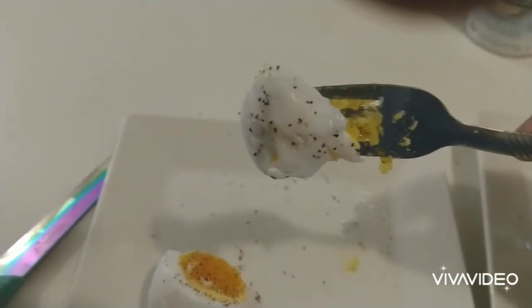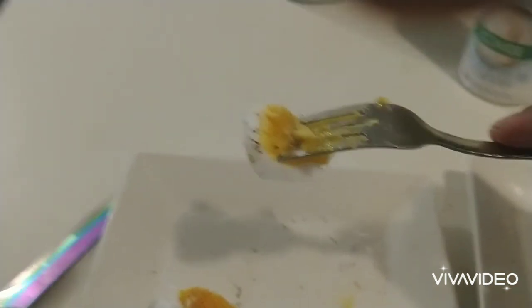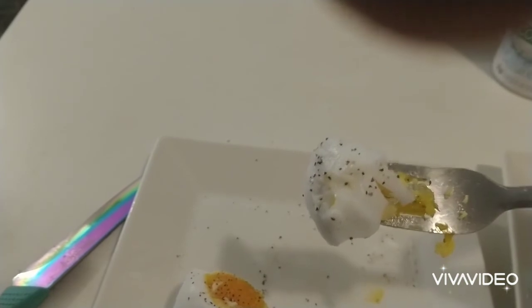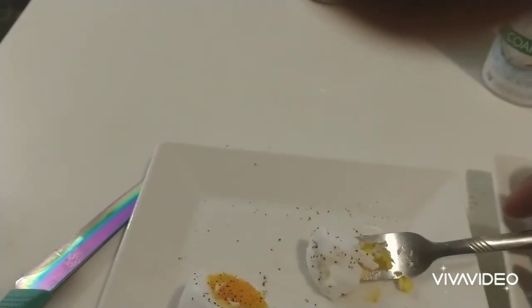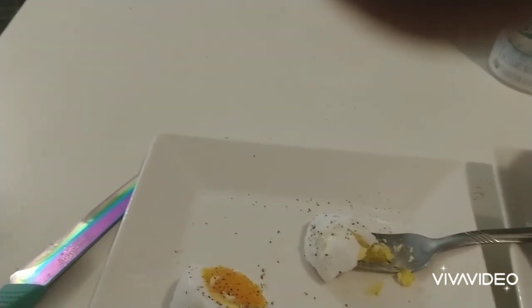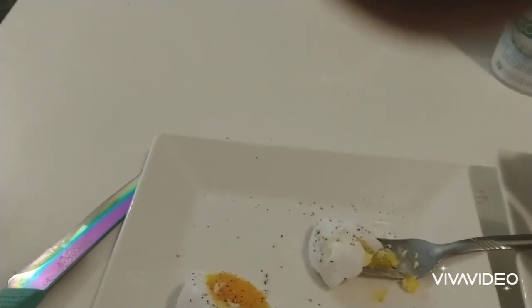This was the experiment — duck egg versus chicken egg. I think I prefer the chicken egg, but I can eat the duck eggs. Maybe if I eat a couple more I'll change my mind. Anyway, thanks for viewing. I've got a lot more coming on different things I'm cooking, so hit the subscribe button, leave a comment, and thank you for watching.